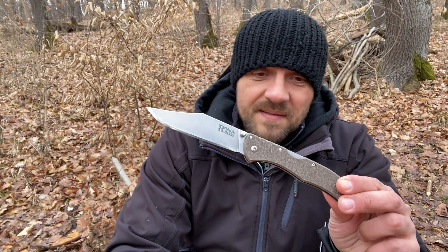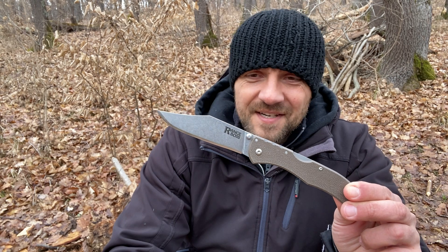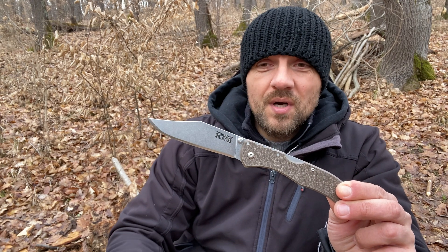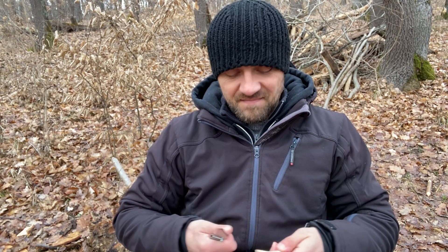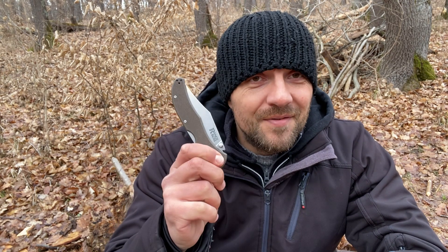Those were my thoughts on the Range Boss — this is what I could tell you from working with it. I have not carried this as an EDC, though I did carry the Broken Skull. There are certain advantages to a mid-range budget folder like this. I hope I told you something you didn't hear elsewhere. Enjoy the video, and as always thanks for watching — comment below if you have any questions, and I wish you all a great day.